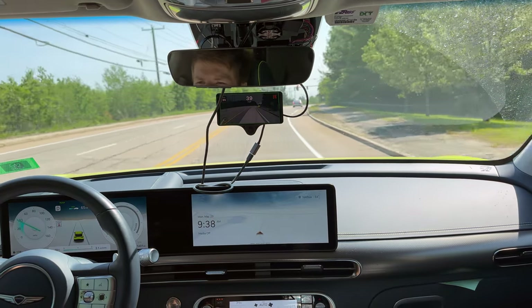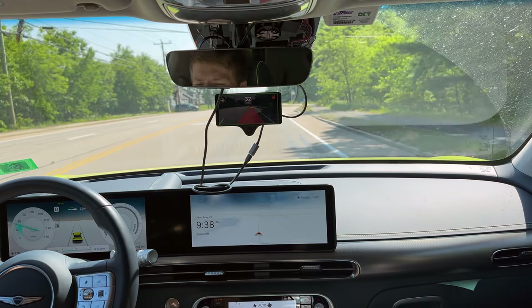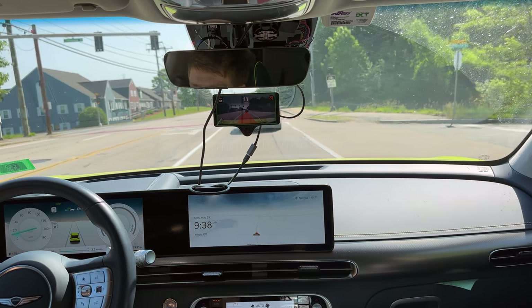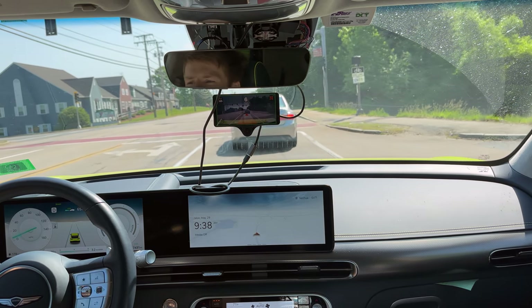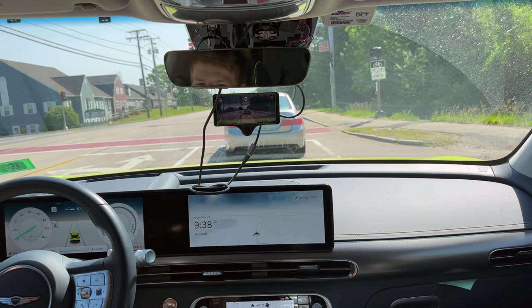Here's a red light — let's see how it handles this. Which lane is it going to choose? Okay, it'll choose this one. And it's barely going to the first detent on regen. When it definitely — like if I was driving this myself — it would have had significantly more regen.